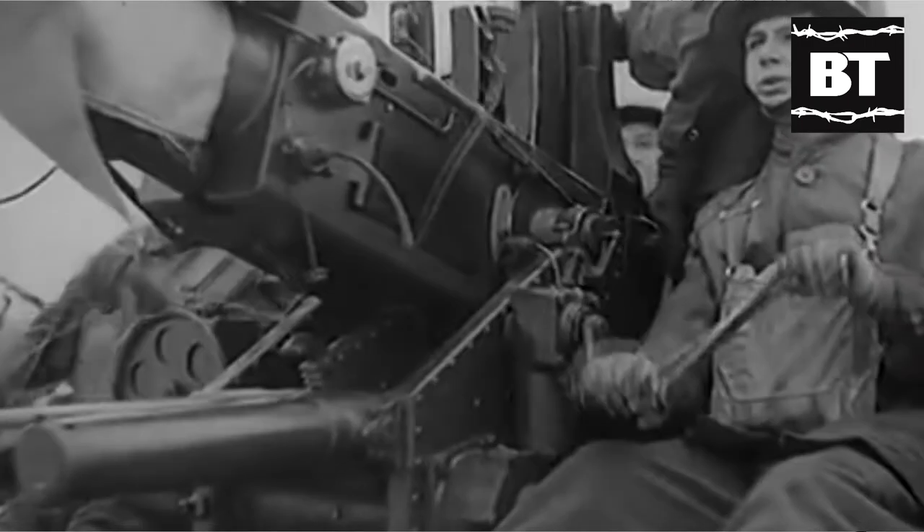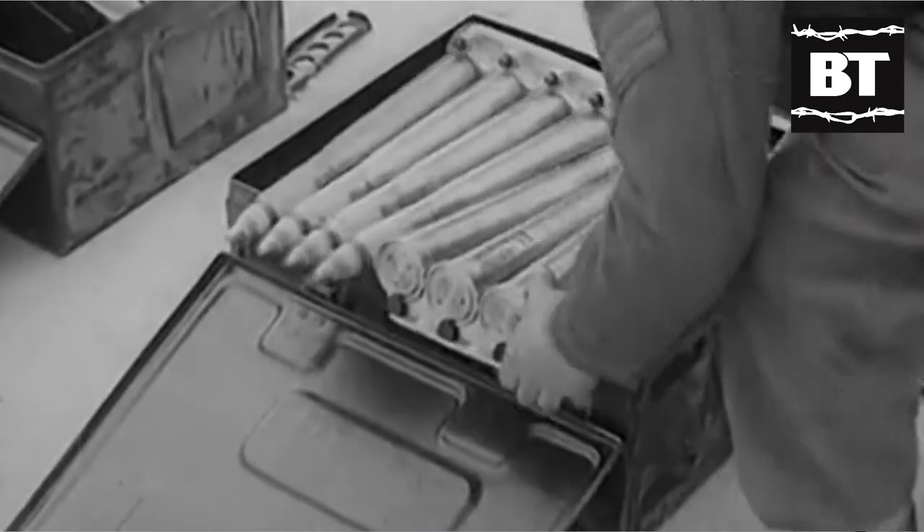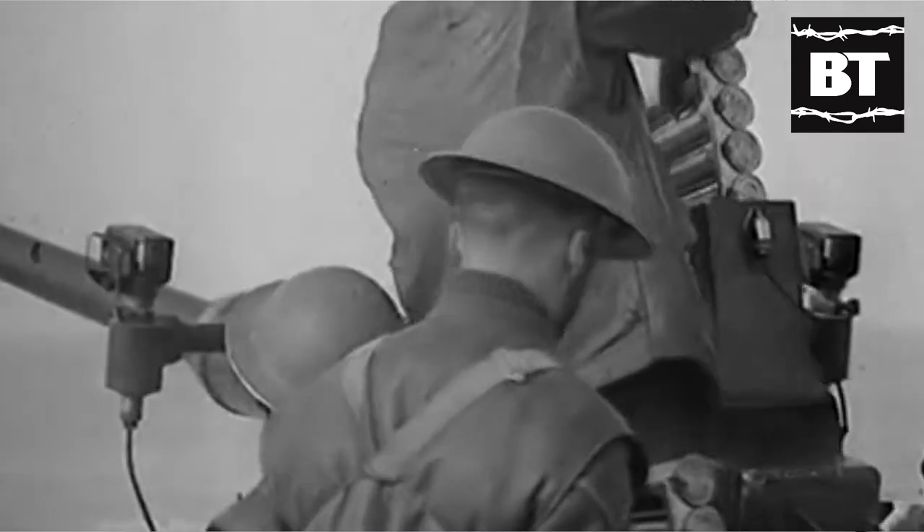Nevertheless, the practical rate of fire was of between 80 and 100 rounds per minute since the feeding system, using four-round clips, had to be constantly fed by multiple loaders.